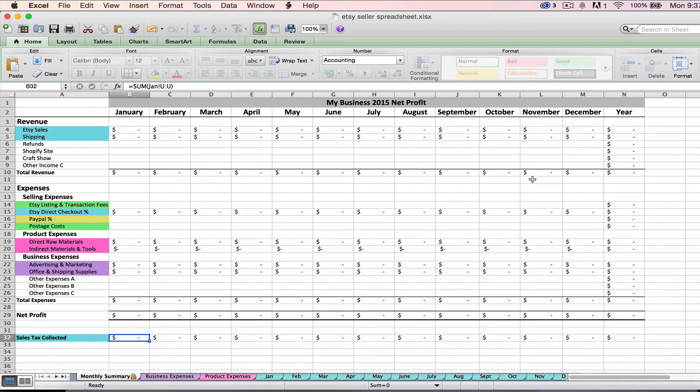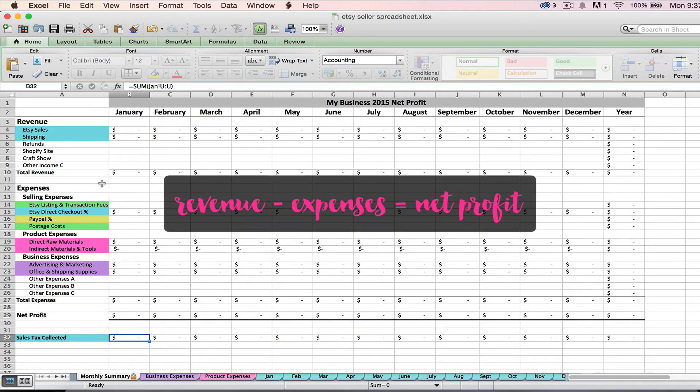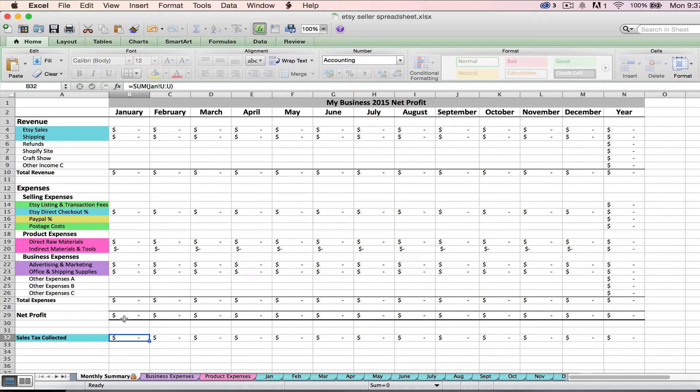This tab is going to show you your net profit for each month. Your net profit is simply your total revenue less your total expenses — you might also have heard this called your net income; that's the same thing. Your revenue is going to be all your incoming money that you make from selling your handcrafted product or services — whatever is the product of your shop. The main component as an Etsy seller will be your Etsy sales. The blue rows here come from these blue tabs, which are your imported Etsy CSV files, and we'll talk about how to actually import those later.